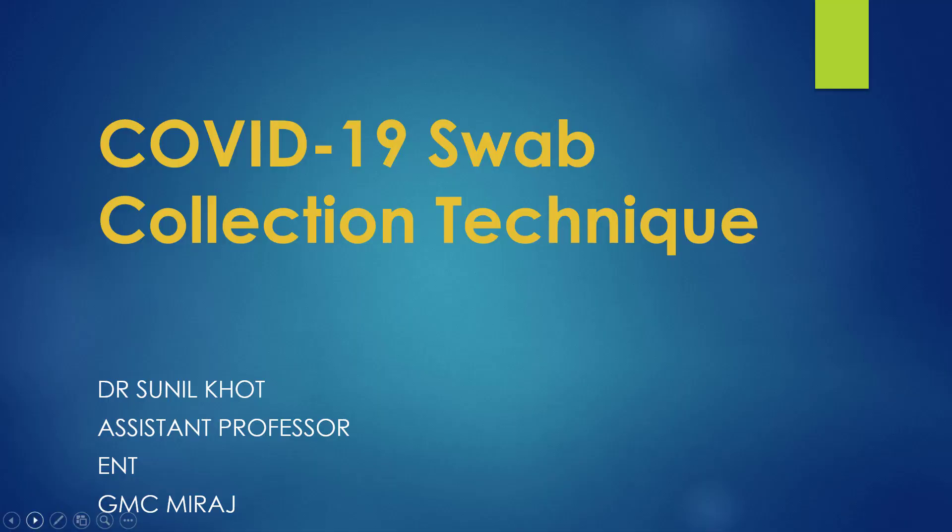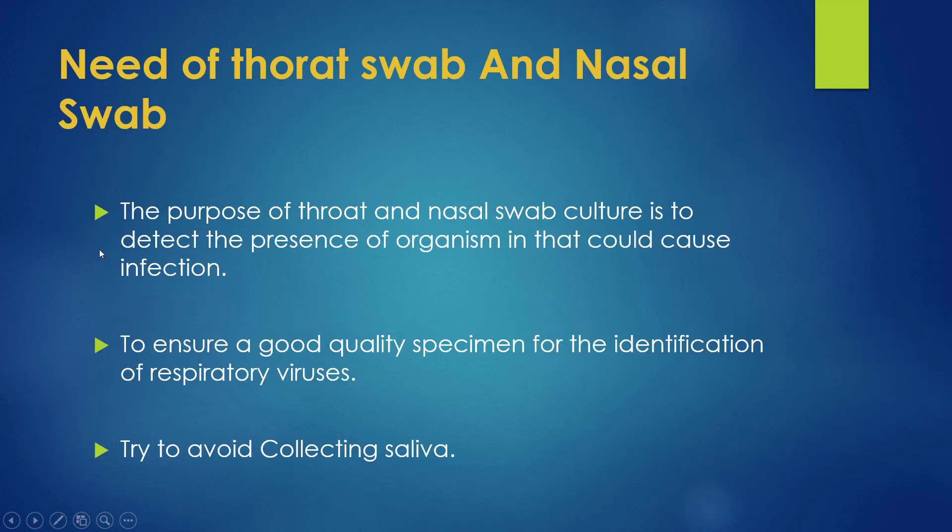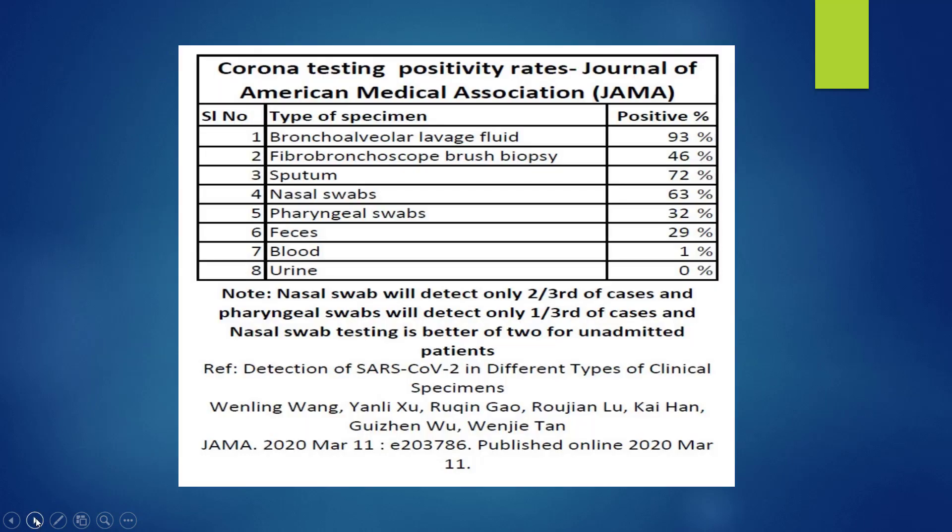We are here to learn how to collect the swab in a COVID-19 patient. The purpose of the throat and nasal swab culture is to detect the presence of the organism which is causing infection. We have to ensure a good quality specimen for the identification of the virus and we have to avoid contamination of the specimen.